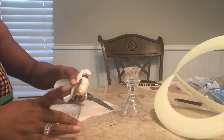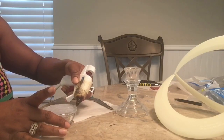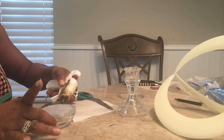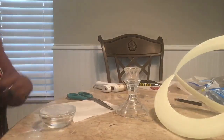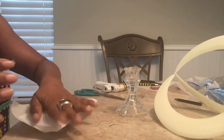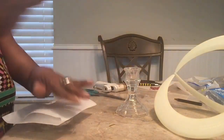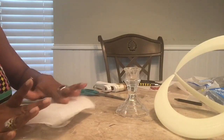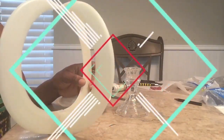Remember, the glue will not stick to the parchment paper — that's one of the reasons why I love working with parchment paper or wax paper, either one. I'm going to let this dry, go outside and spray paint it, and I'll be back.